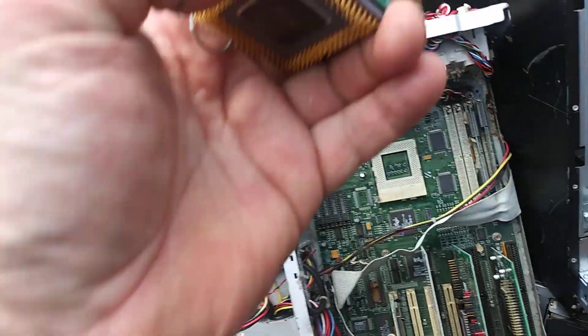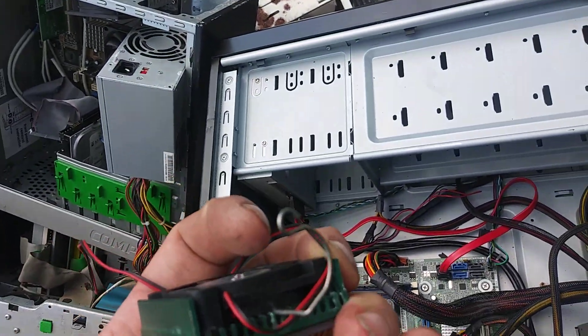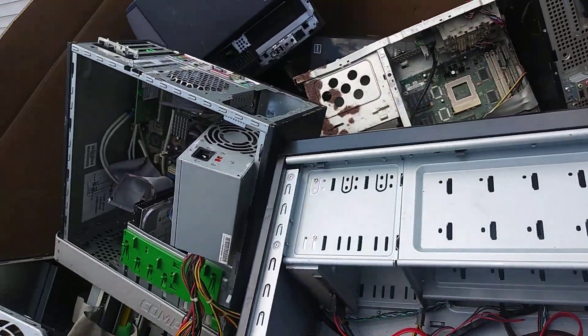Oh look at here — ceramic CPU! Well, that's a good thing to have. I just sent all my other ones to my refiner. I sent him a box of stuff, I sent Romantic a box of stuff.